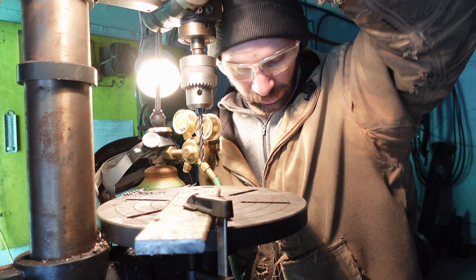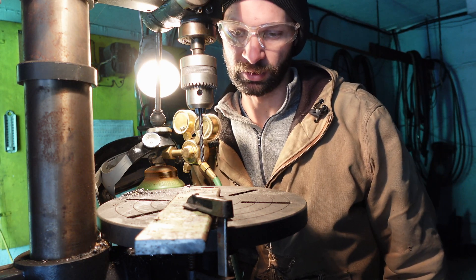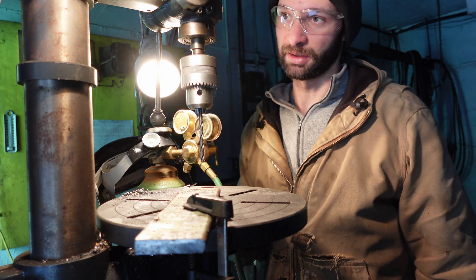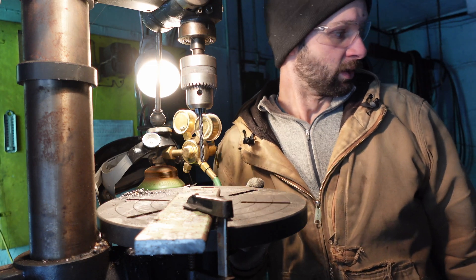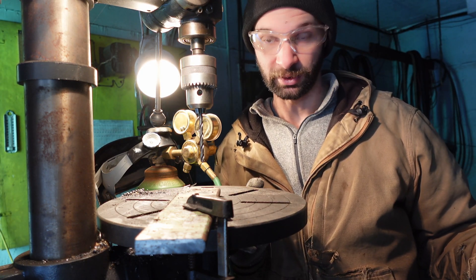Welcome to part four of preparing our hydro plant. If you haven't seen the previous parts you should go and watch them — this will make a lot more sense if you watch the first three parts. Where I'm at is I need to weld some steel, so I need to cut some steel, and here I am doing some of the fabrication.